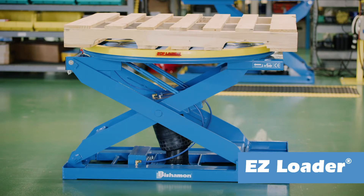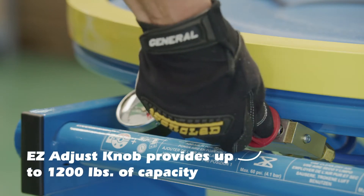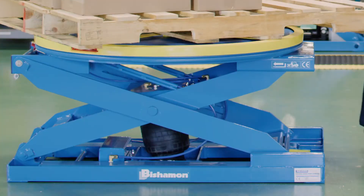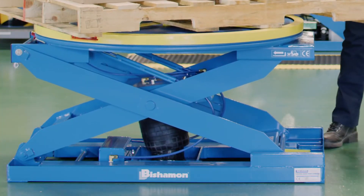An exclusive feature on the EZLoader is the EZ Adjust knob. It provides three settings which allow up to 1,200 pounds of adjustment of the collapsed capacity without having to change the air pressure.